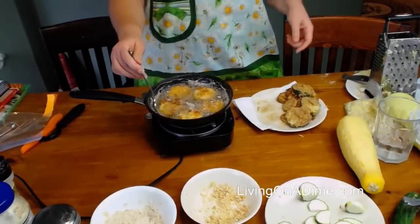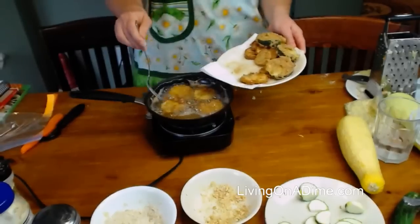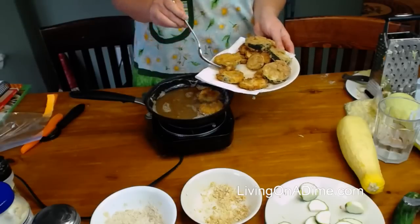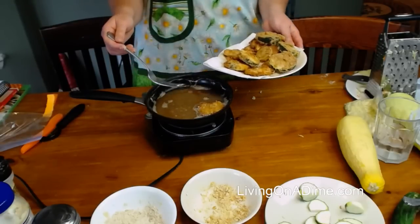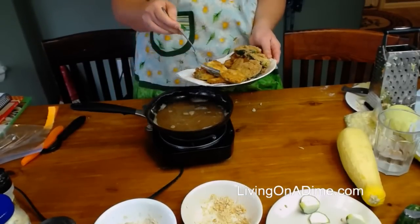That's what they should look like when done — drain them on your paper towel. See how they're just nicely golden brown? You can do this with eggplant, onions, squash, zucchini, onion rings, mushrooms — this is the same recipe for all of those.